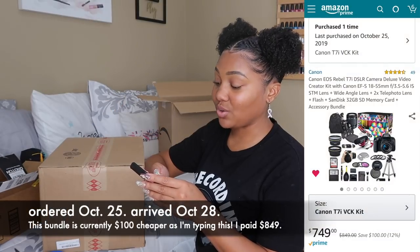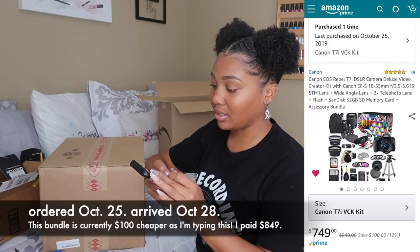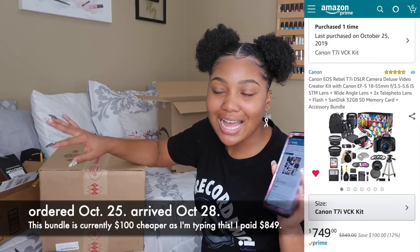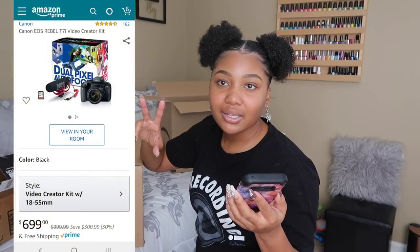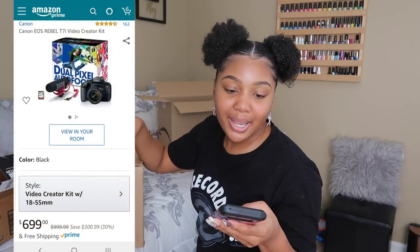This was delivered October the 28th. I've been holding it, literally waiting. The reason I decided to go with the bundle deal is there's lots of stuff in here. You have the Creator Kit which only includes the camera, the Rode mic, and the other Canon stuff. But this bundle has extra stuff in it — I'm the person that, for the same price, wants to get more.